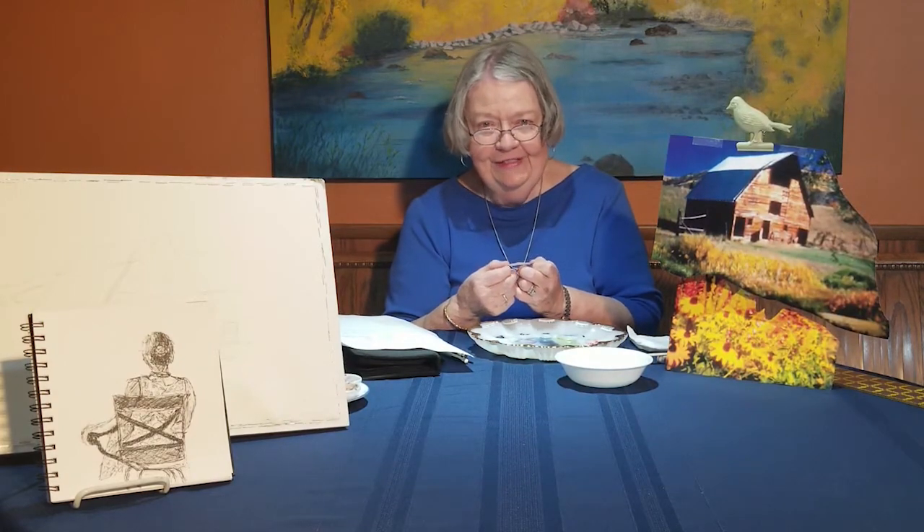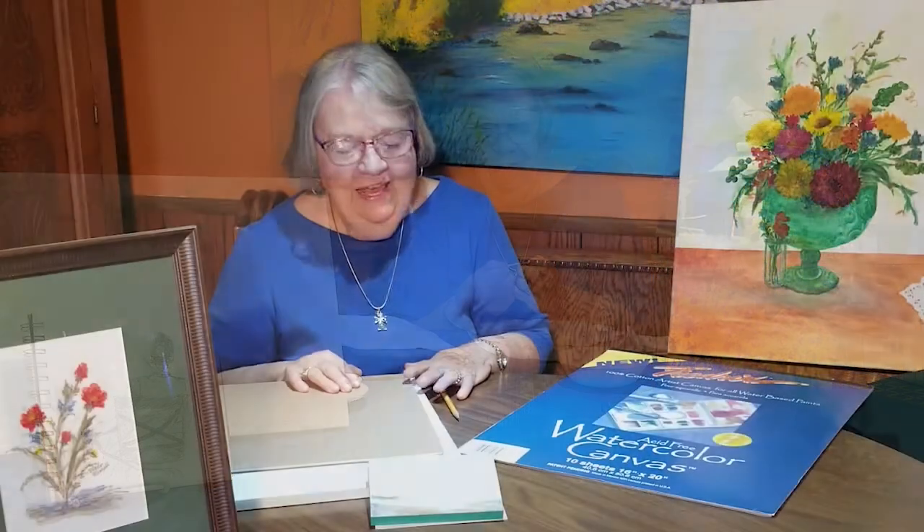I'm looking forward to seeing you next time. If you enjoyed the video, give me a like, and I'd appreciate you subscribing to my channel. Thank you — I'll see you next time. Bye!